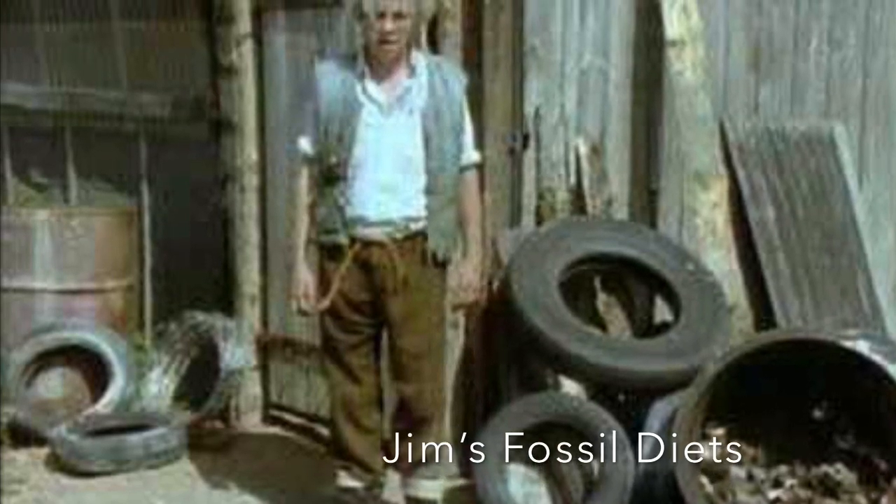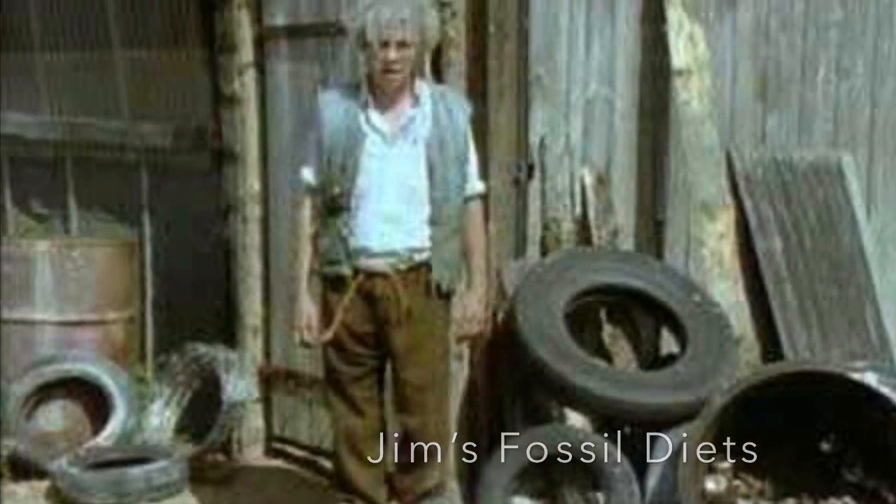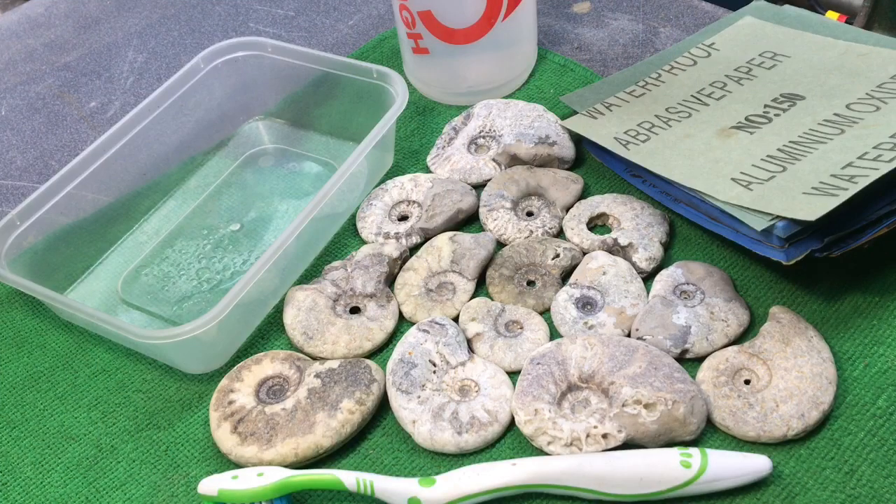This week I have been mostly polishing ammonite! Welcome back fossil lovers!